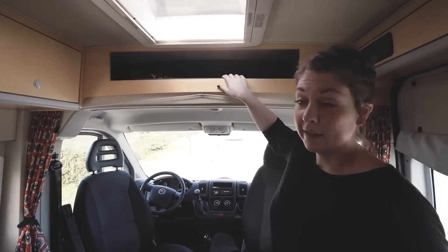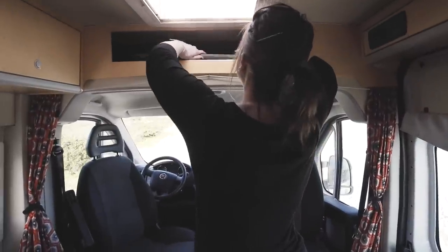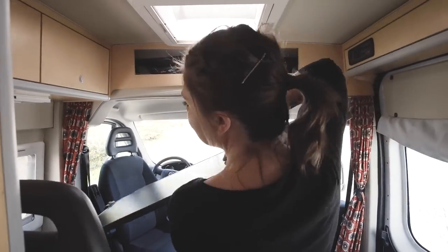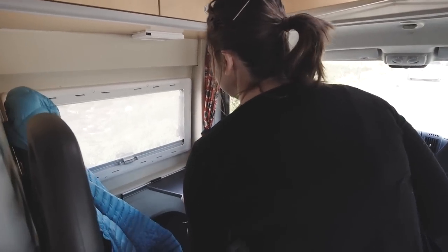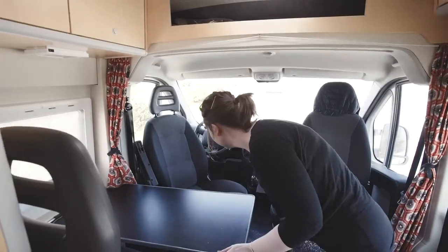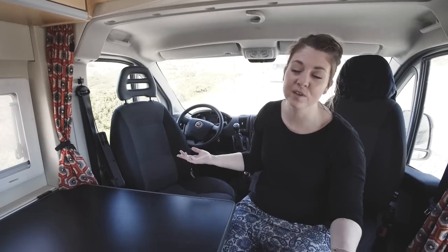Above me there's a storage area and probably one of my favourite parts of the van — the table. It comes out really easily; it's just a clip-on mechanism onto the wall. Four people can sit around here, have dinner, chop food, all that sort of thing. It's really great and so easy to put away that it's not cumbersome to use.